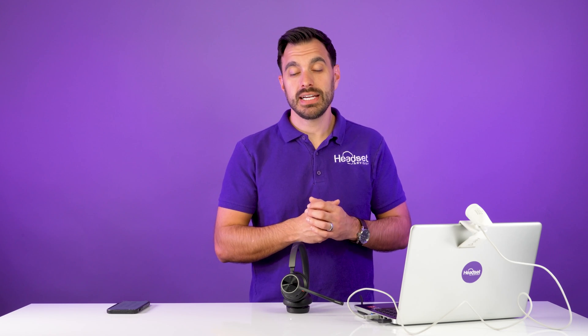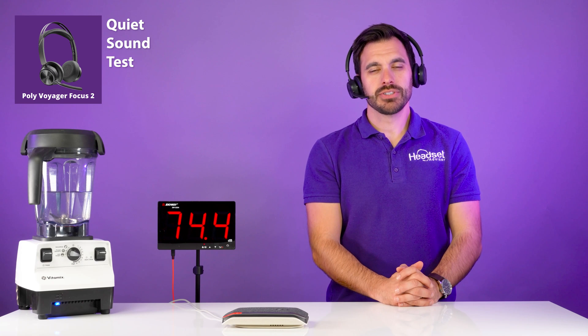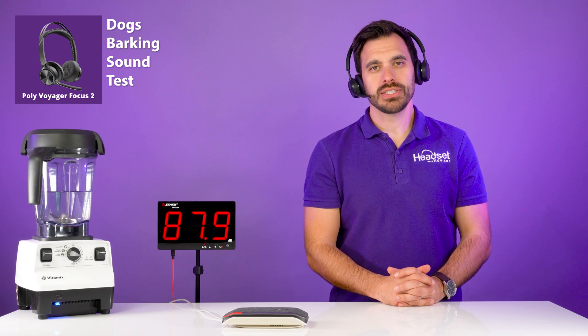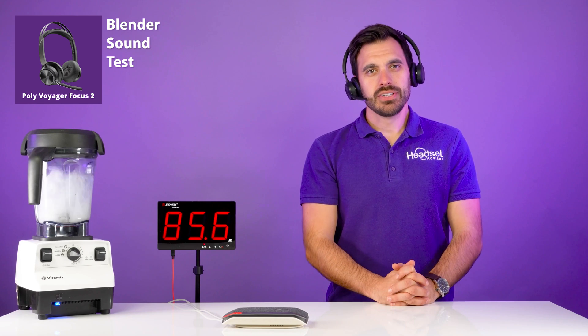Now here's what a Poly Zoom-certified headset sounds like. This is the Poly Voyager Focus 2 quiet sound test, the barking dog test, and the blender test. As you can tell, there's quite a big difference in noise-cancelling technology, which is the number one feature our customers request. With these Poly headsets, your voice will sound clear, you'll be more productive, and the quality and durability are absolutely fantastic.